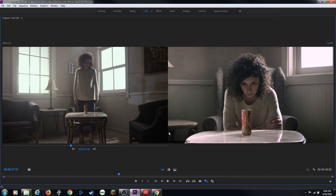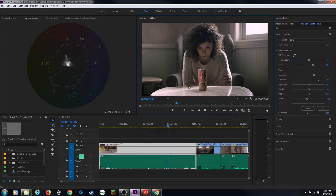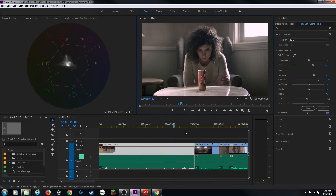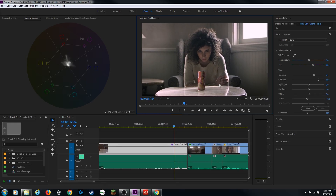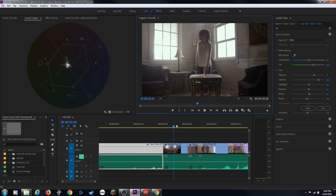Those look pretty well matched. That looks pretty good. I can turn the comparison view off and play through to see how it looks. She stands up, does the cut, and they look like they're matching a lot more.